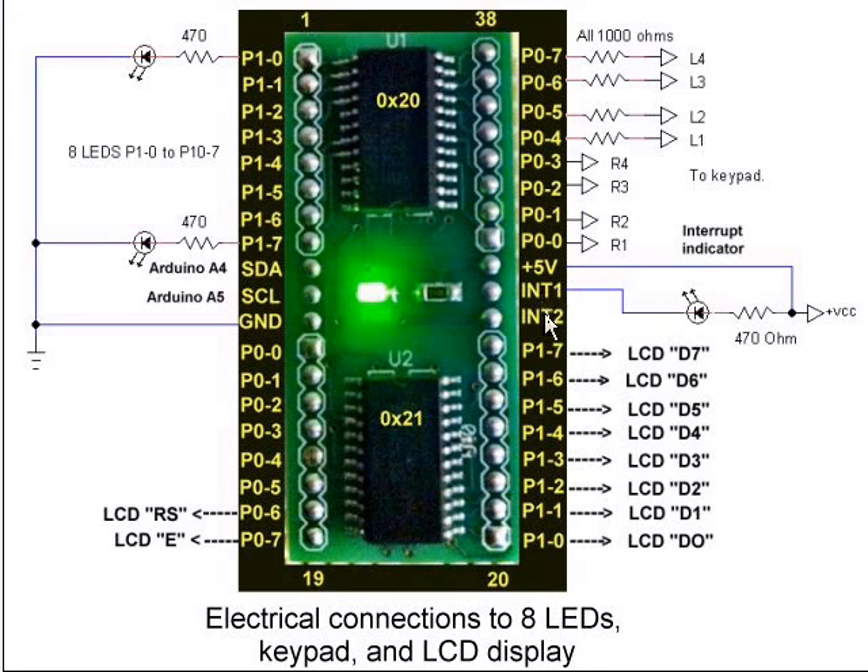Each of the chips has an interrupt pin. Anytime there is an input and there's any change in level — if it goes from high to low or low to high — you get an output on the interrupt pin from the selected device. This interrupt pin is connected to the interrupt input pin on the Arduino, so pressing a keypad key causes an interrupt that notifies Arduino to jump to a key scan routine.